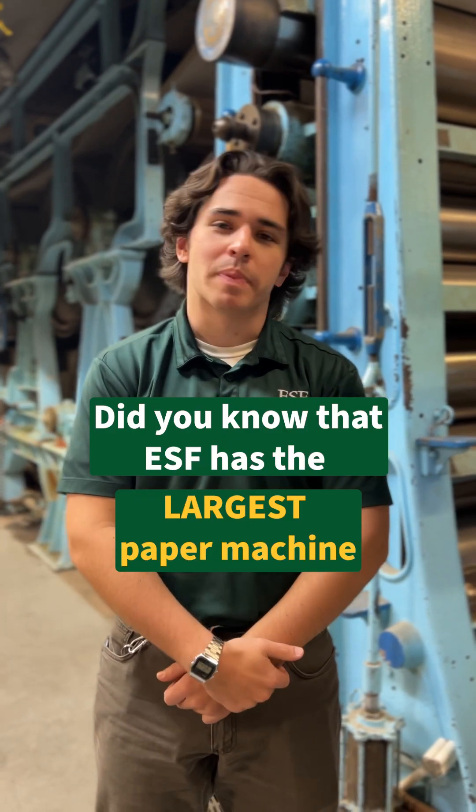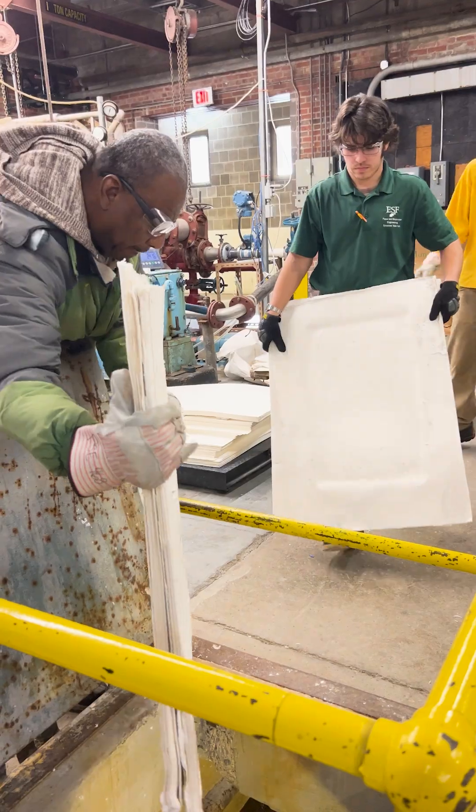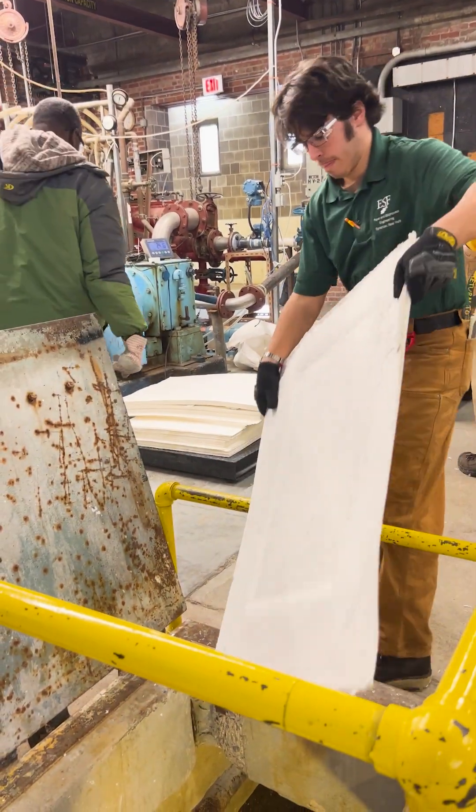Did you know that ESF has the largest paper machine out of any university in the U.S.? Let's make paper on it. We start with dry pulp, which has been donated by local paper companies.